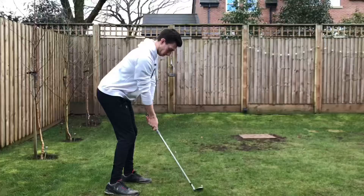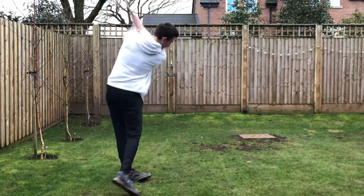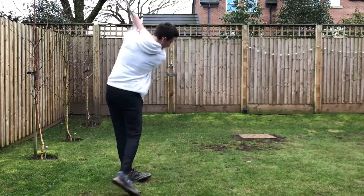If the tee doesn't snap, you're digging the club way too much. This improves the ball striking, adding more distance to the full shots you play with your wedges.